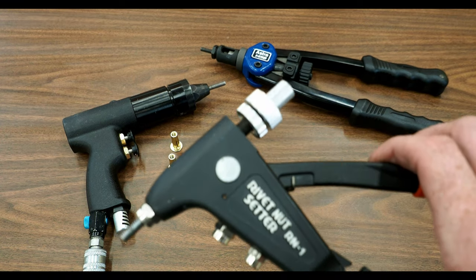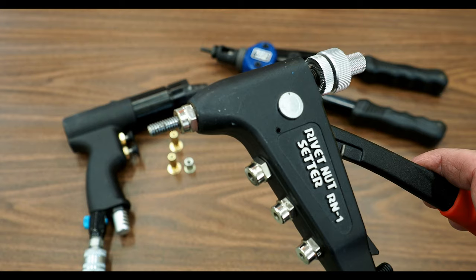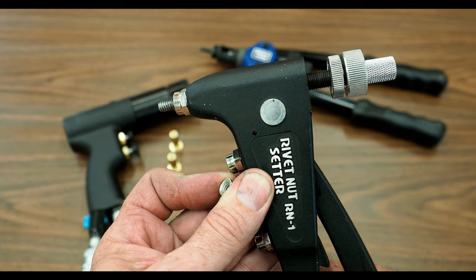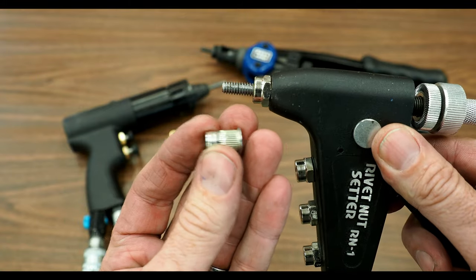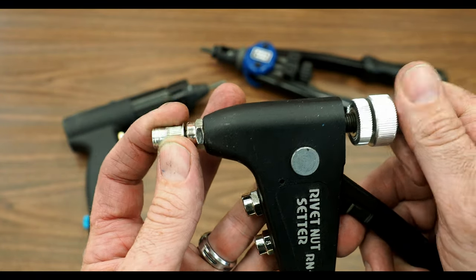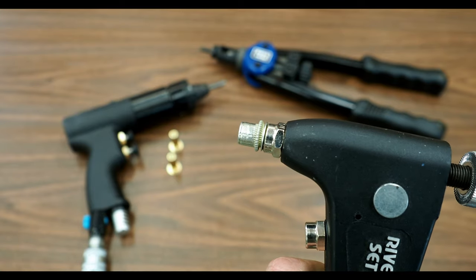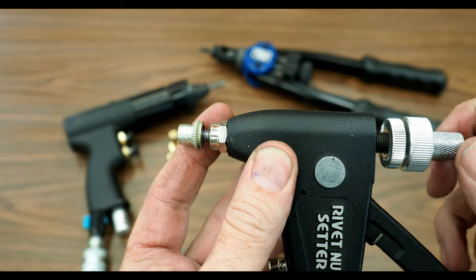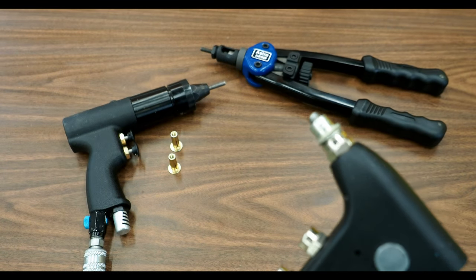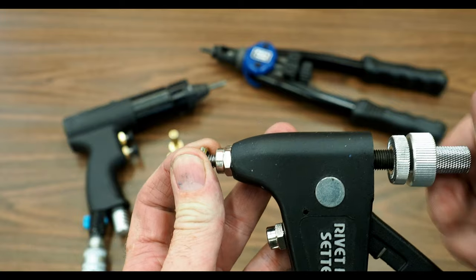Let's look at the tools here. This is a RivetNut setter or a RivetNut installation tool — probably the most common type you would find at a hardware store or an industrial supply like Grainger. To use this tool, it's pretty simple. When I squeeze the handle, the mandrel or the threads get pulled back into the tool. You would drill a hole in your sheet metal, slide the RivetNut in, stick the mandrel on it, and use this little knob on the back to crank it down until it's up flush. At that point you would squeeze the handle. You can see the RivetNut pulling back — tighten it up a little more, give it another squeeze until it's tight, and now it's set. Then to take it back out, you would just unscrew the mandrel again.